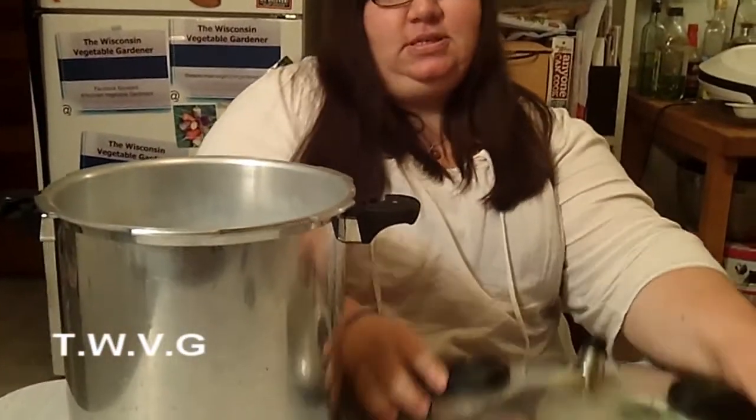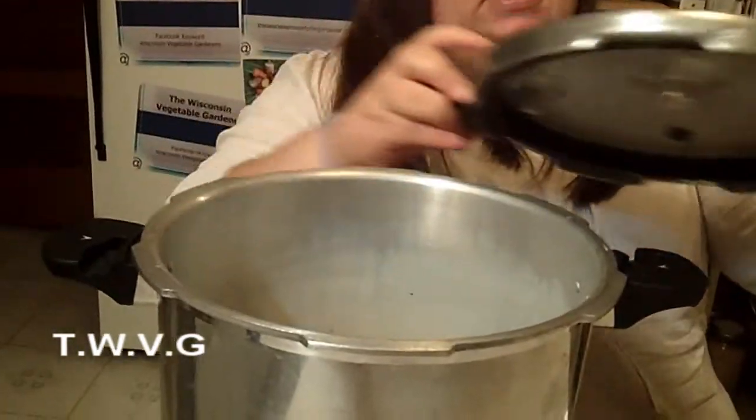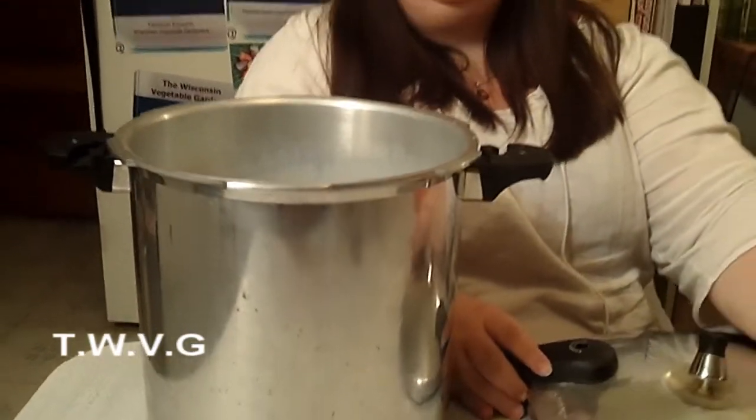Pressure canners are pretty basic. You just put the lid on, turn it, seals it, and then you read your instructions. Make sure that when you get your pressure canner, you don't throw your instructions away, because you're going to have to use that time after time — especially if you only can in the fall, you might not remember from year to year.